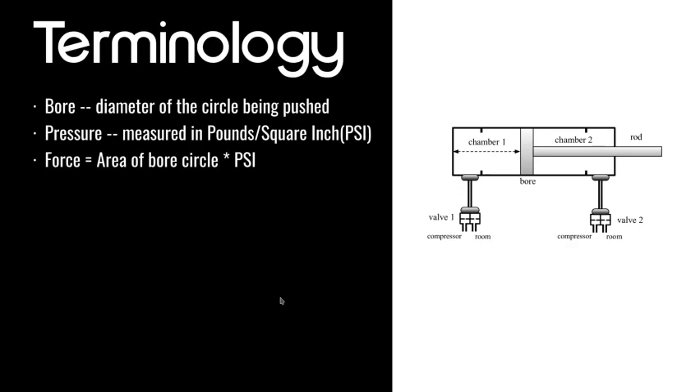One more thing about pneumatic cylinders: there are two types — single acting and double acting cylinders. Single acting cylinders only push one way and have a spring pull them back, while double acting cylinders use air to push both ways. In FRC, generally speaking you only want to use double acting cylinders because single acting cylinders are less consistent, and you usually don't need to save the air that you'd save by using a single acting cylinder.